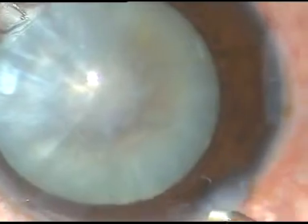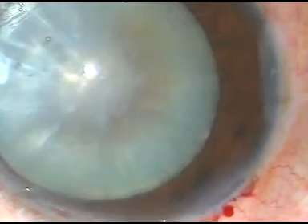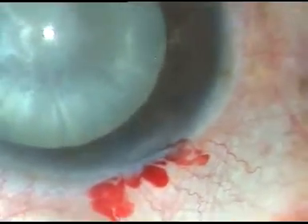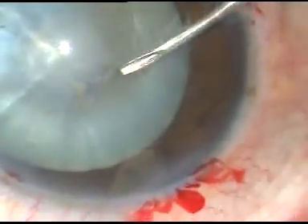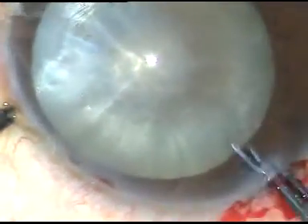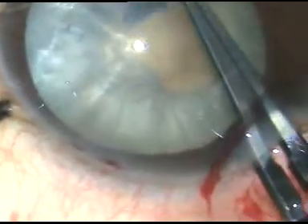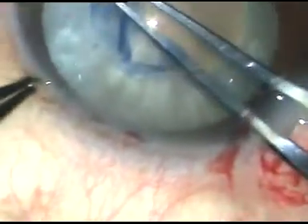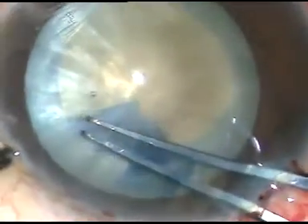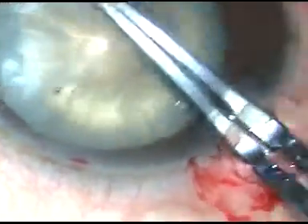This is the second case. The capsule has been stained. In this case I have made two side ports. Now the capsule is being incised with the same 26-gauge bent needle, and I am going to take utrata forceps. This capsular tag is held with utrata forceps. This is a non-intumescent cataract, and in such cases I can do an adequately sized rhexis at the first attempt — I don't need to do two-stage rhexis.